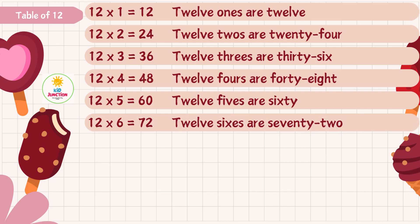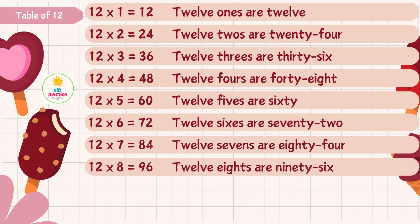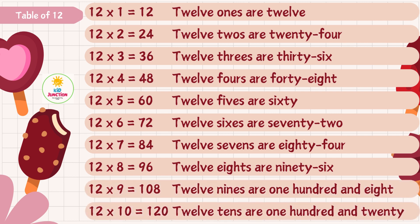12 6s are 72, 12 7s are 84, 12 8s are 96, 12 9s are 108, 12 10s are 120.